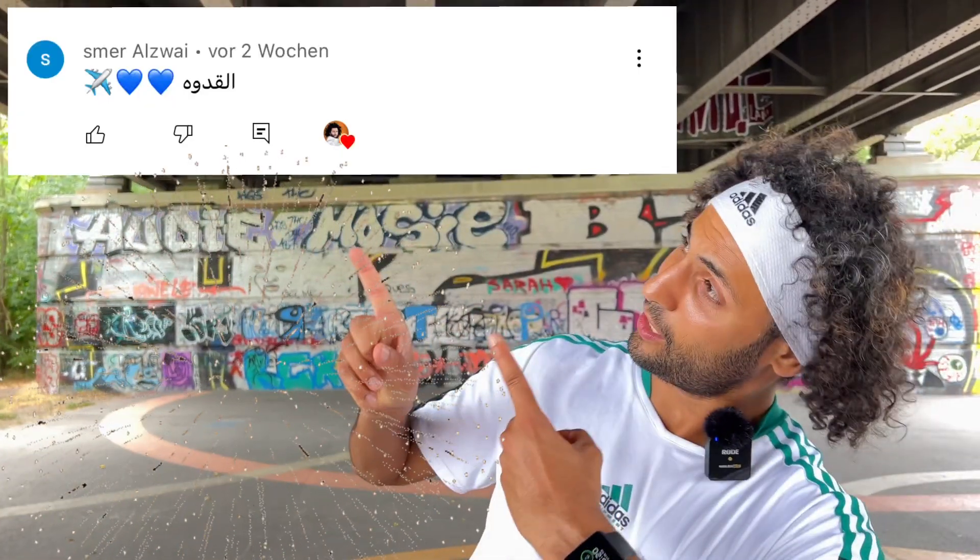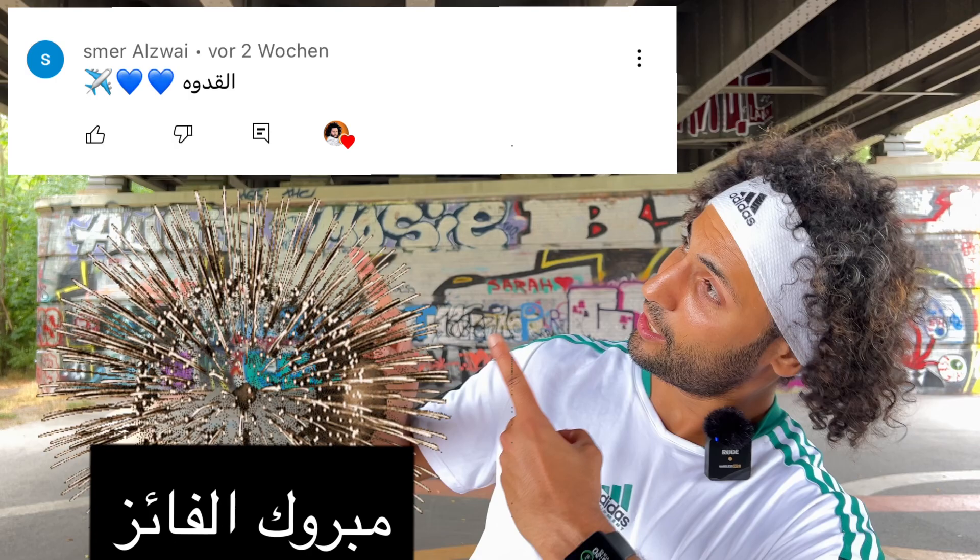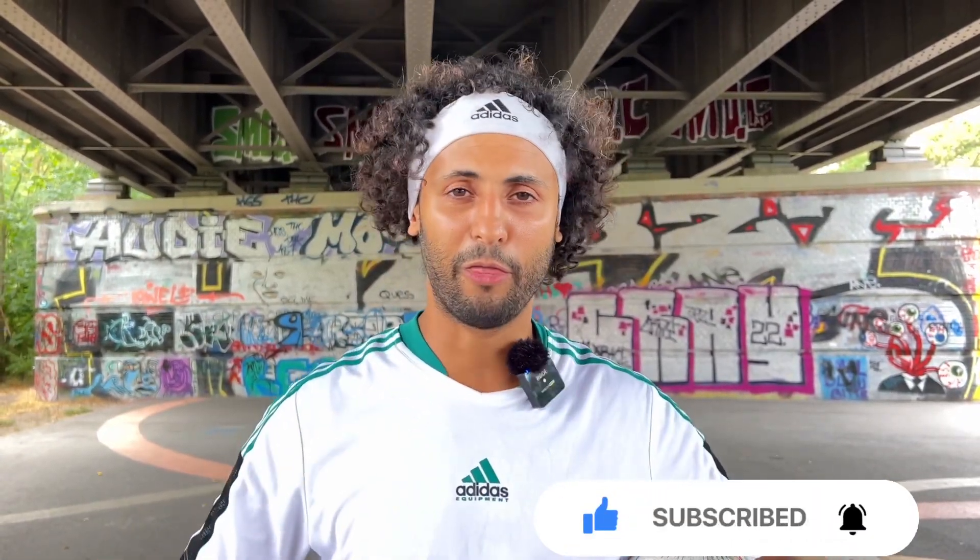Guys, don't forget — there is a winner! He won the away jersey from Bayern Munich, the new white one, with a signature from the legend. This is the winner. I will send you the jersey. Guys, don't forget to support me — like, subscribe, share.